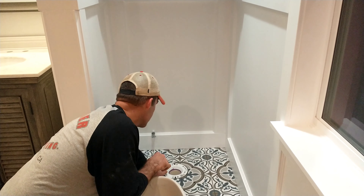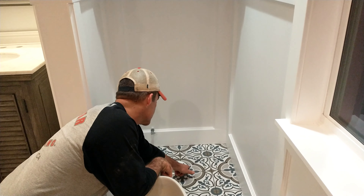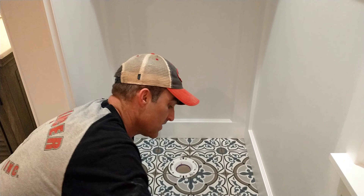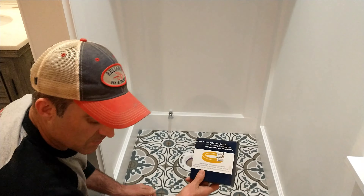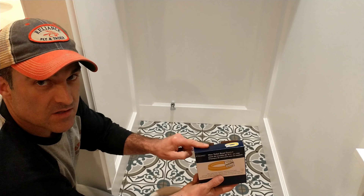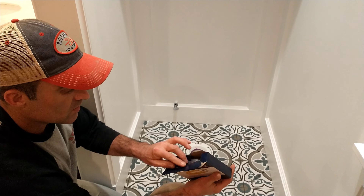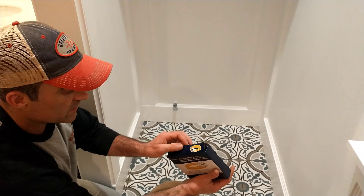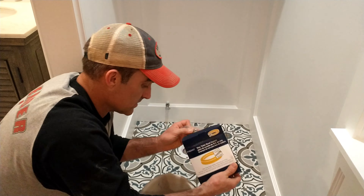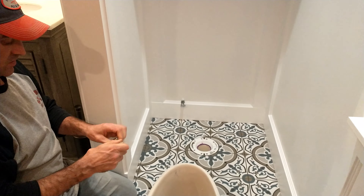This particular flange has some perforated high marks for center, showing where you want to have your bolts. When you buy a Kohler toilet, it gives you a wax ring and the bolts are inside the box. A lot of times when you open it up, you think you're missing hardware — the bolts are actually in with the wax ring. So I'm going to go ahead and just take the bolts out and put those in.